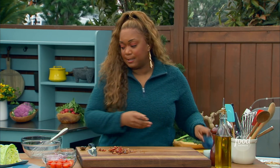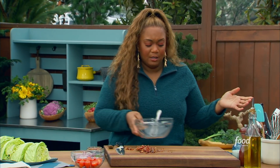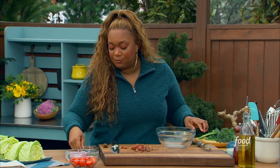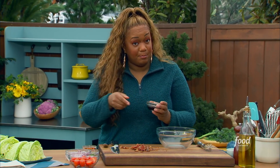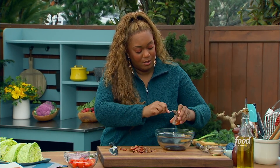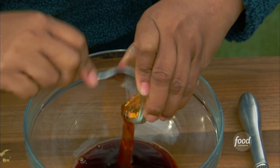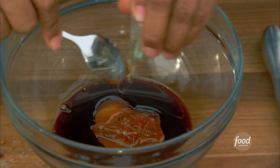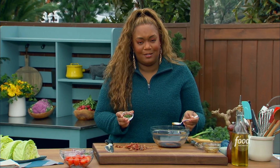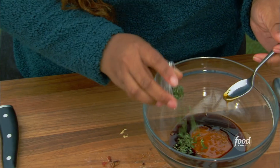Now let me show you how to make this dressing, which you're going to have to marinate for a minute because it's got some red onions in it. The first thing that goes into the dressing is some balsamic vinegar — very apropos for a wedge salad found in many steakhouses across America. And some honey. Then to that, I'm going to add in some fresh thyme. I love fresh thyme. Plus it's spring, so it's nice to add in some fresh herbs — they're starting to grow in the garden.